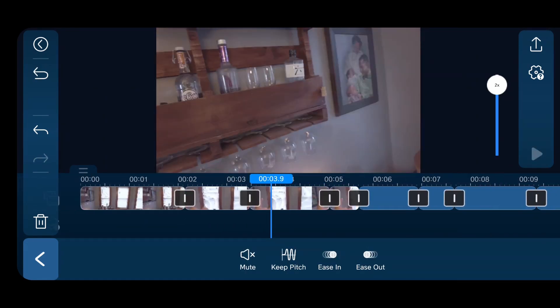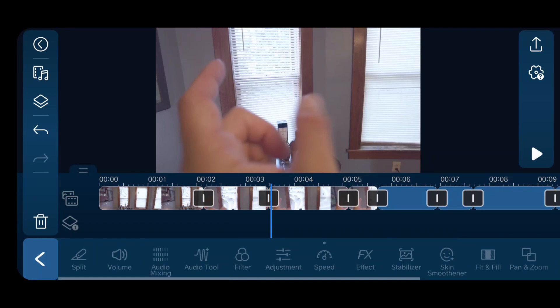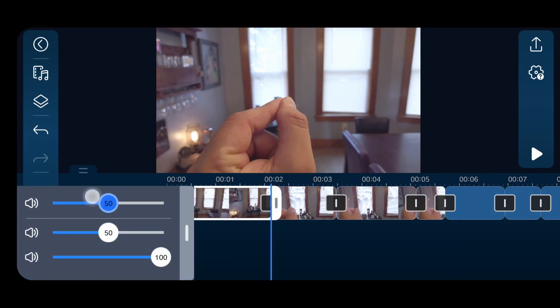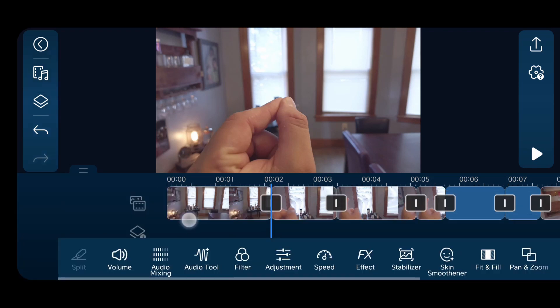I'm also going to click on anything in that first part of the timeline, then go to audio mix, and crank that first timeline piece down to zero — because you just don't want any audio from that.